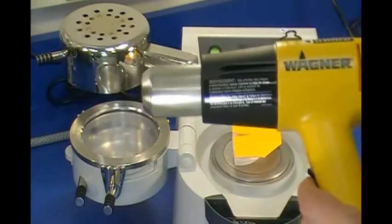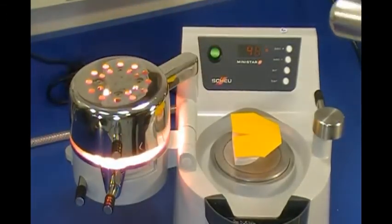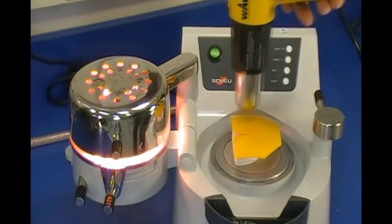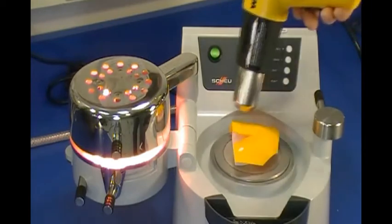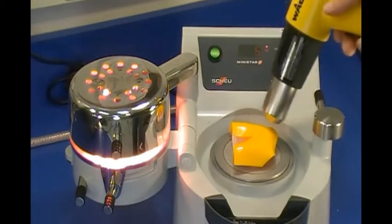Turn the heat gun on high and swing the lamp over the clamped material to start the heating cycle. With about 50 seconds remaining in the heating cycle, soften the template laying on the model with the heat gun. As the heating cycle nears its conclusion, material over the model should drape around the model.